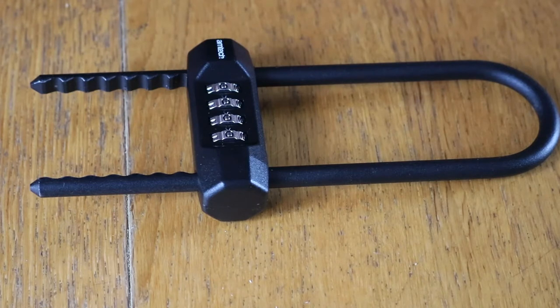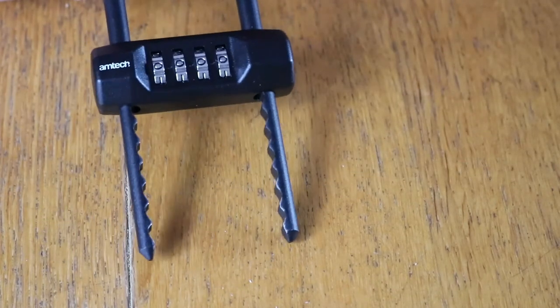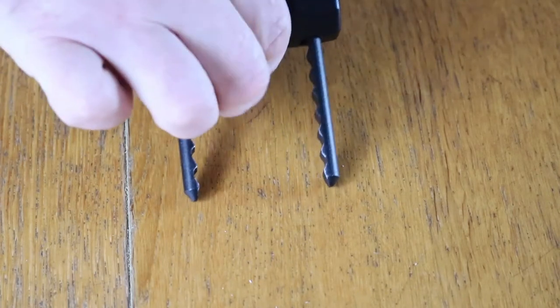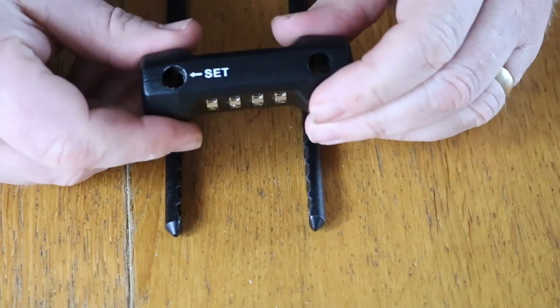A few people have asked how do we change the combination. When you first receive the padlock it will be set to zero zero zero zero. Remove the lock from the shackle — on top of the lock you will see 'SET'.